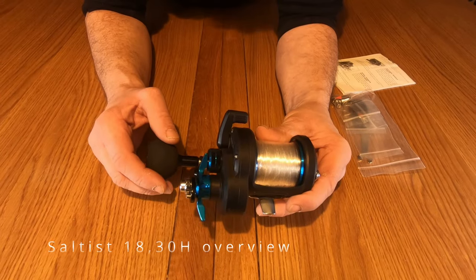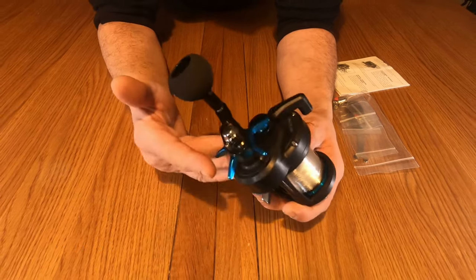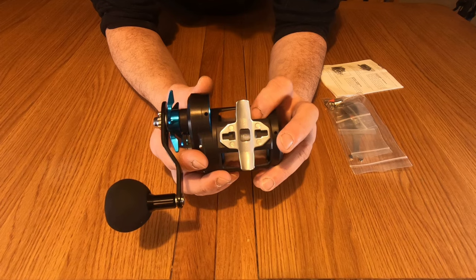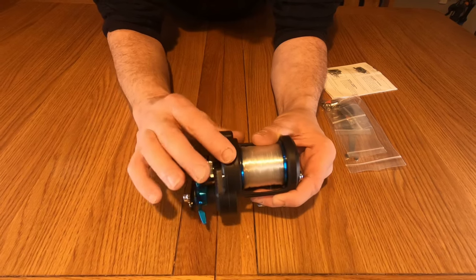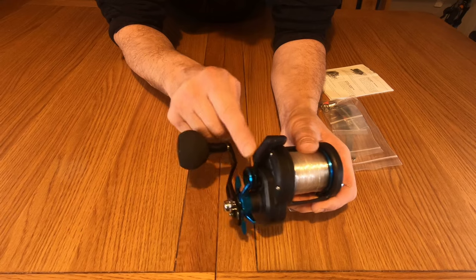So this is the Daiwa Solstice 1830H — cast aluminium body, absolutely lovely, blue anodisation on it is fantastic. Nice size reel, foot to fit most rods. Lovely big clutch there, nice and easy, and that is the only plastic part on the reel as well.